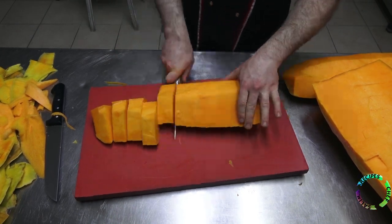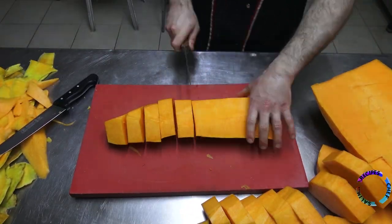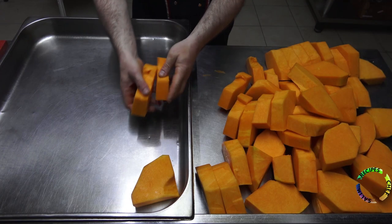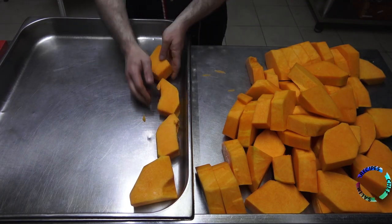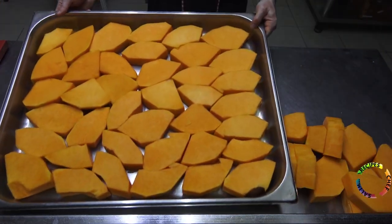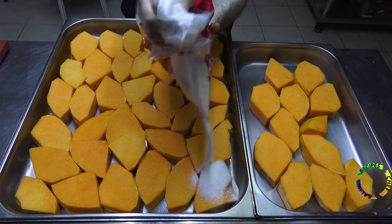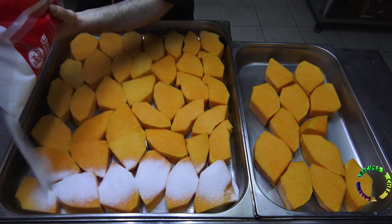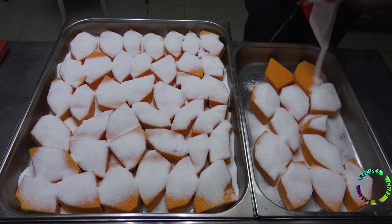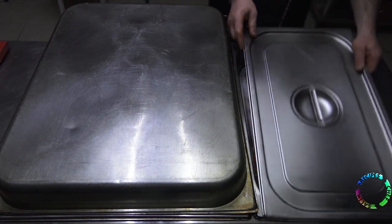The soft tissue part in the middle is cut with a knife and removed. The pumpkin is sliced a little thick and large — they will shrink when cooked. Sliced pumpkins are placed on a baking sheet, and 250 grams of sugar is added per kilogram of pumpkin.